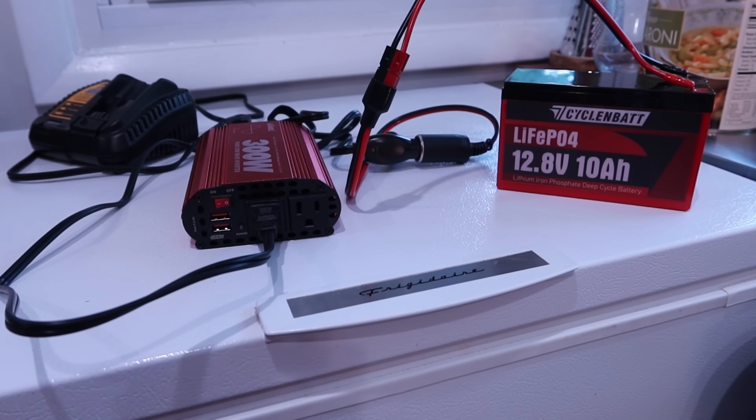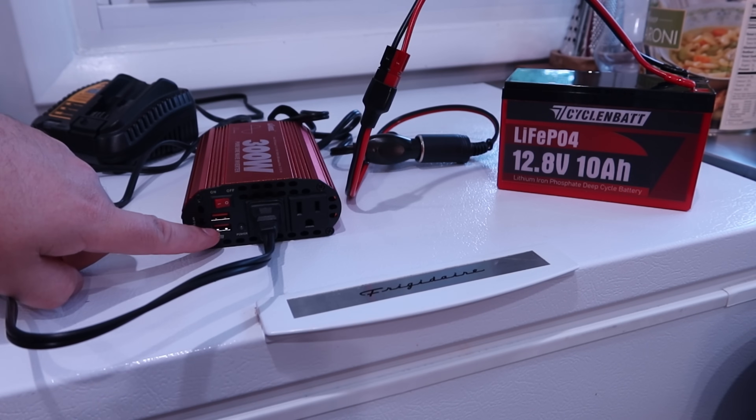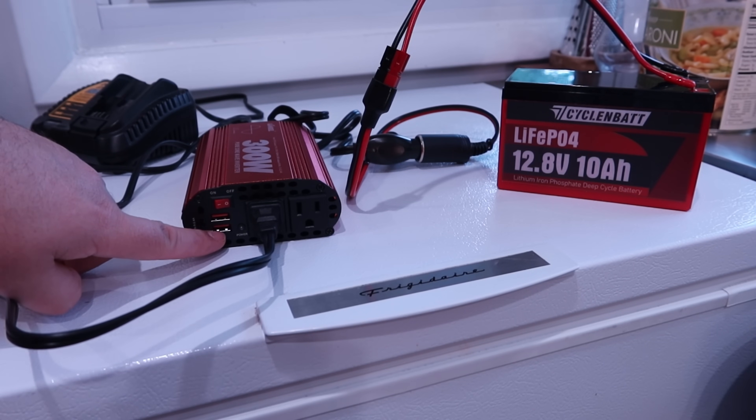Again, this is the Giandel pure sine wave power inverter, 300-watt. Obviously this is meant for your car because it's got that 12-volt plug. The listing says it has 30-watt power delivery, but this model clearly doesn't, so be careful when you buy it.